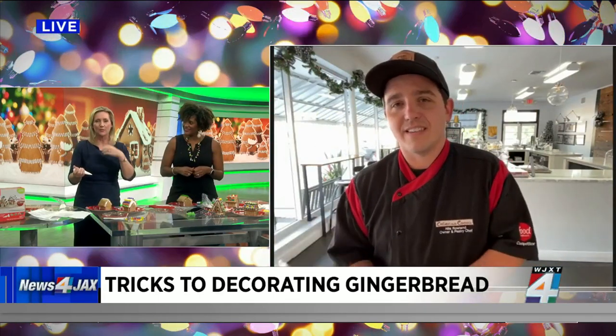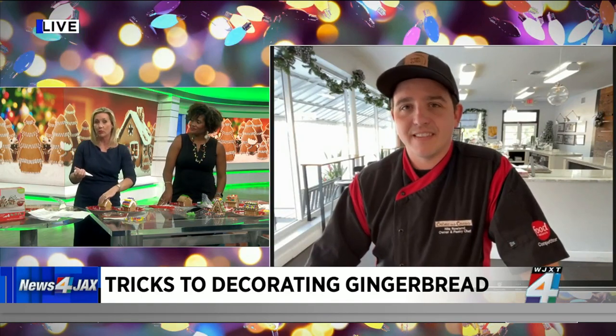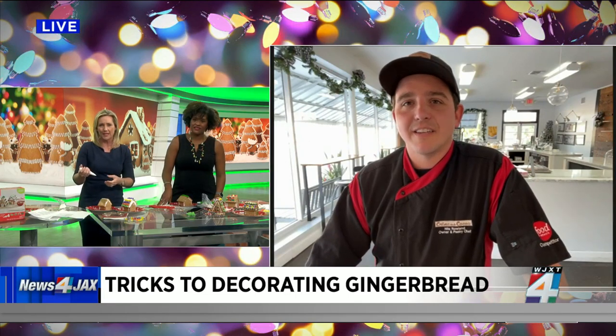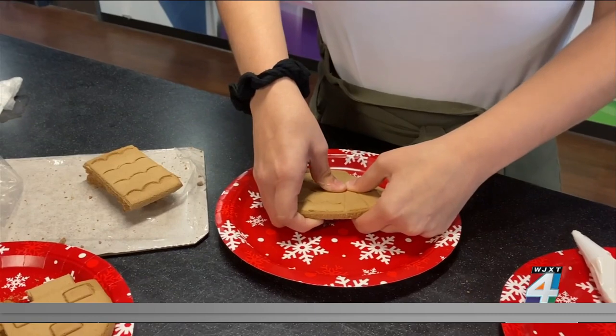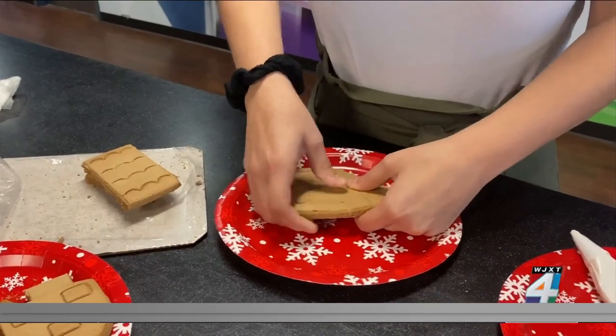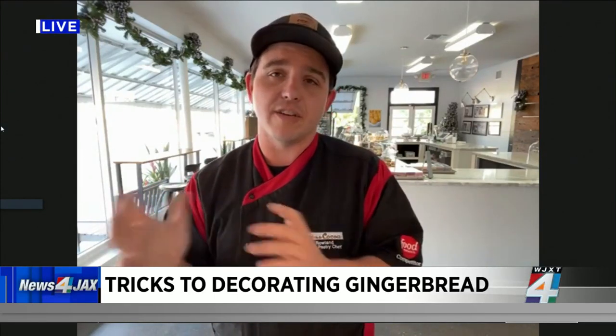That's excellent advice. You can add in some things — my kids love using Life cereal to decorate the roof, for example. But what if you break part of the house? Is there an easy way to fix it? The best way to do that is to use the frosting — it's sort of like super glue. You're going to put it in there, spread it out a little bit, and press it together. On the backside that nobody's going to see, you can add a little bit of extra frosting and spread it over so it acts as a backing. Use a little extra frosting on there so it dries and gives it a little more support.